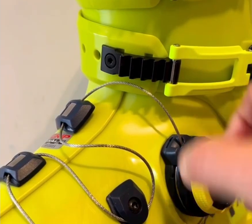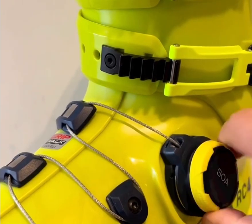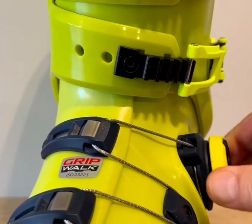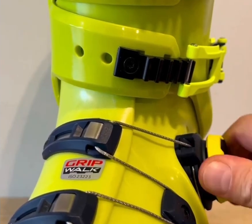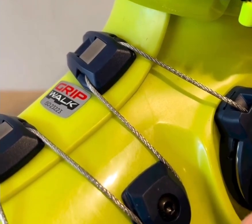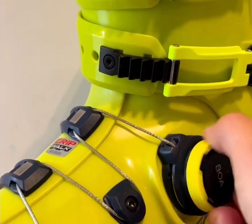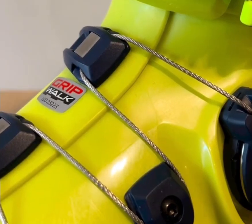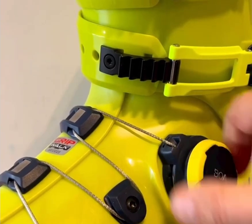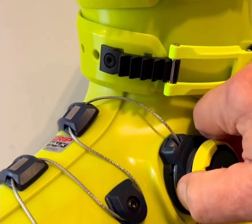But what about professional racers? That's where BOA still faces skepticism. On the World Cup circuit, athletes push their gear to extremes — maximum stiffness, maximum force, and total reliability at speeds over 130 kilometers per hour. Many racers believe buckles still provide a stronger, more uncompromising lock, and they trust the mechanical certainty of a metal buckle over a cable system, especially in high-pressure race environments. Until BOA proves itself consistently under those conditions, most top athletes will likely stay with traditional systems.